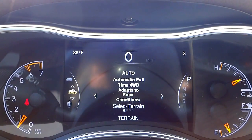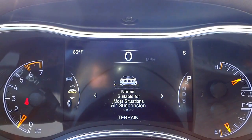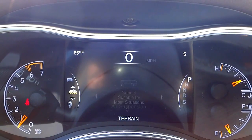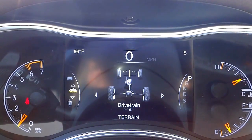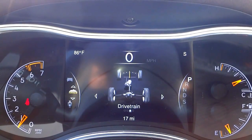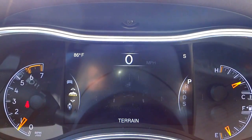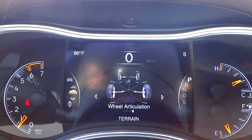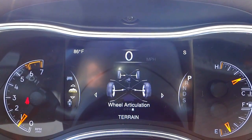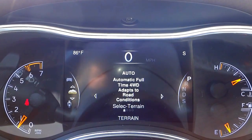Scrolling further, this is your four-wheel drive controls information, and here's your air ride suspension display — right now we're at normal height. Continuing, this shows your drivetrain — right now we're in rear-wheel drive — and your wheel articulation showing minimums and maximums for off-road use.